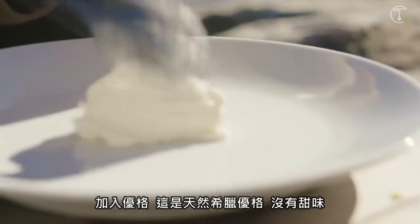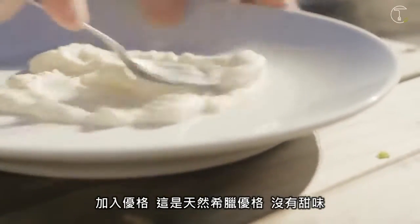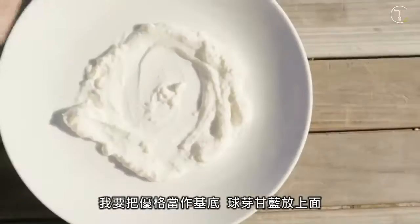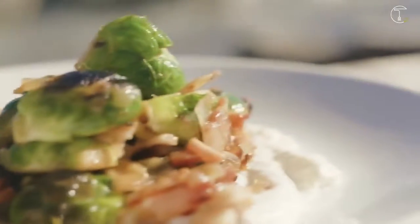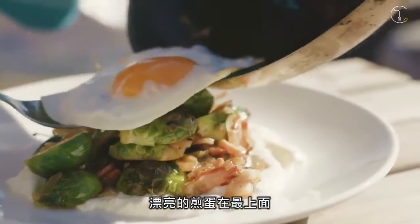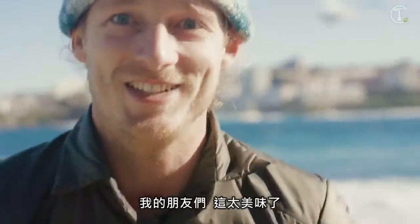Yoghurt down — it's just a natural Greek yoghurt so it's not sweet at all. I'm gonna put the yoghurt down as a base, brussels sprouts on top, and a beautiful soft fried egg on top of that. And that, my friends, is so delicious.